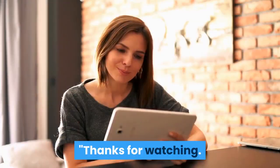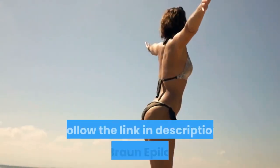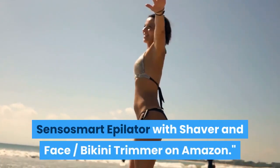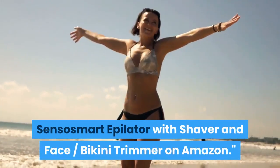Step six: dry it. Thanks for watching. Follow the link in the description for the Braun epilator hair removal for women, Senso Smart epilator with shaver and face bikini trimmer, on Amazon.